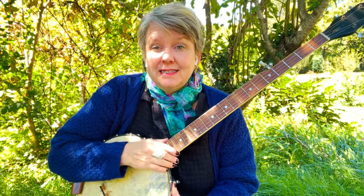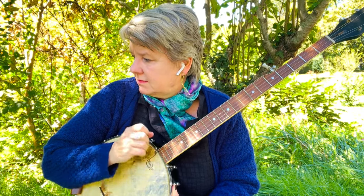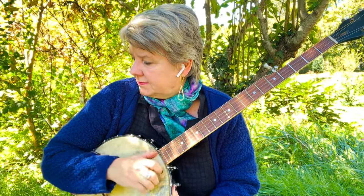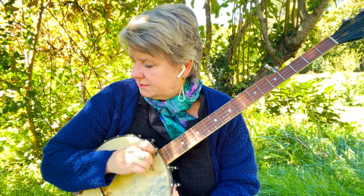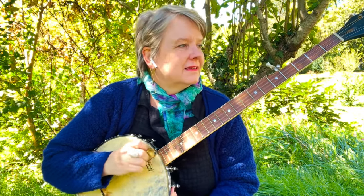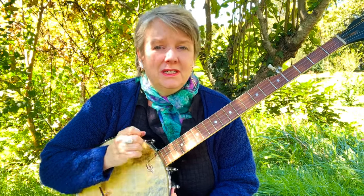I'm going to do it a little faster so that it gets some momentum behind it. Let's do eight more. It's fun — people love the sound of a banjo.